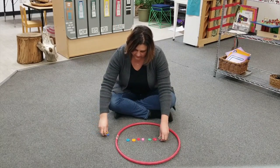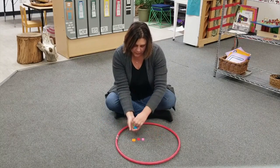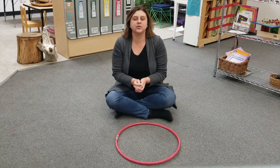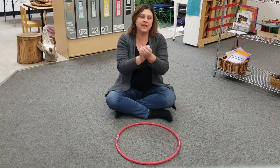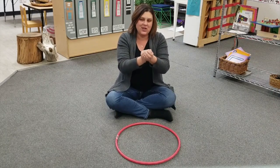Let's play again. This is a game you can play at home too with your buttons that you got from school, or you can play with some small toys. Let's shake these up. Can you help me count to three? One, two, three.